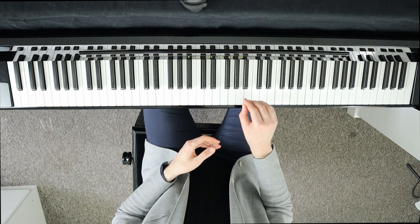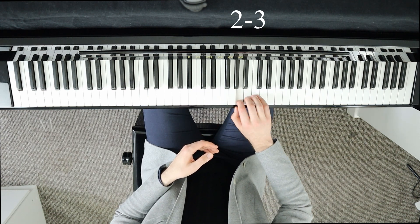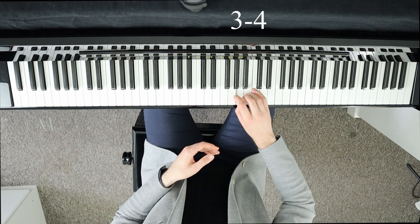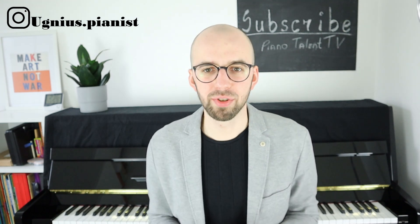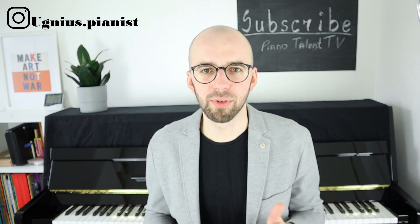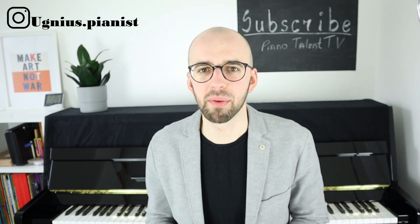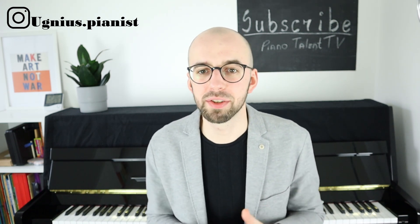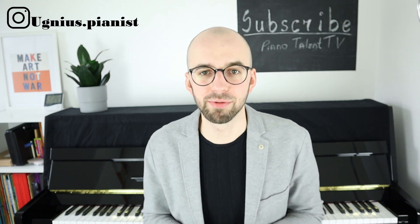That's it for today. I hope you enjoyed this video and most of all I hope it will help you to improve your trills. Feel free to transform these ideas and apply them to your own practice routines. Also don't forget to check my website, Facebook page, and Instagram for updated concerts, practice tips, and practice routines. Practice well and I'll see you in the next one.